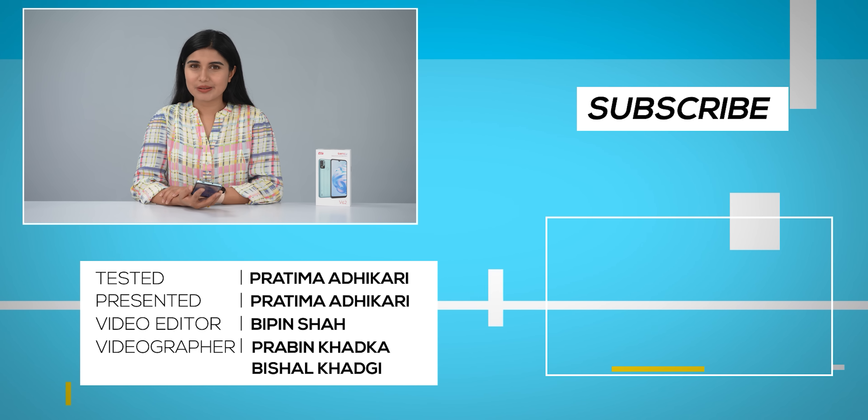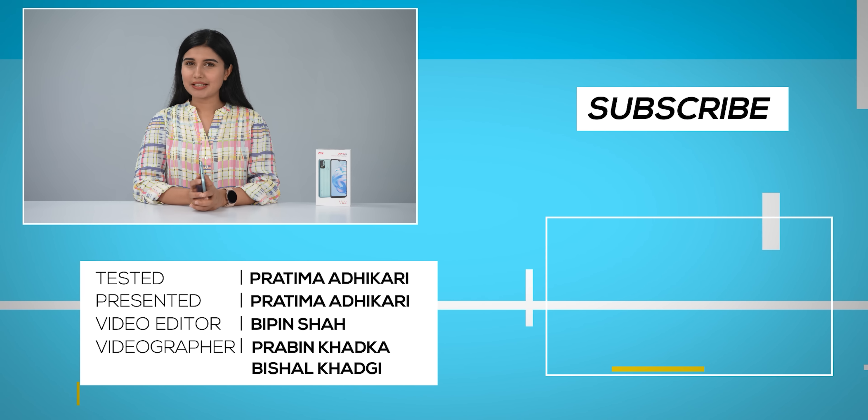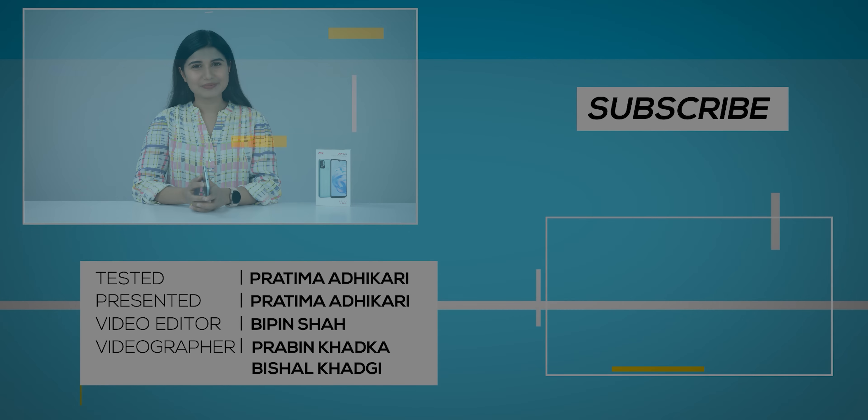That was it for today's video. If you like content about smartphones, accessories, and gadgets, subscribe to our channel GadgetByte Nepal. Thank you.